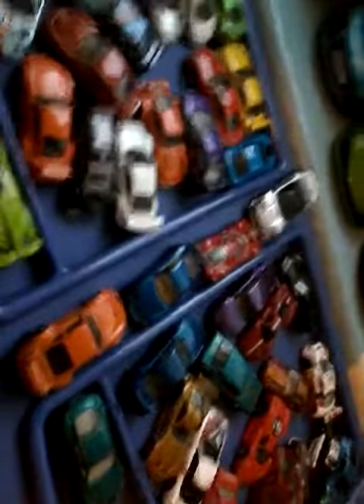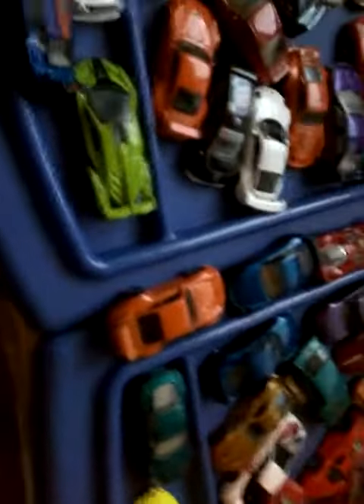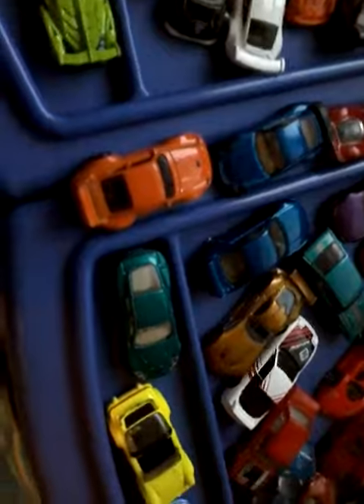I'm doing another Hot Wheels Reviews video. I'm going to pick the... I'm going to do the McLaren 720S.